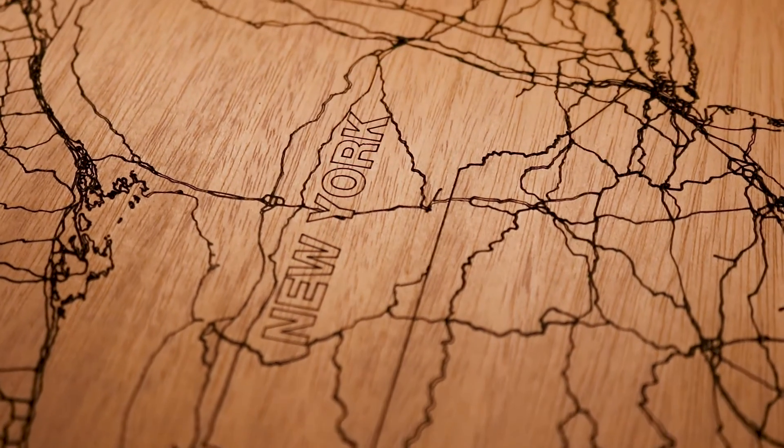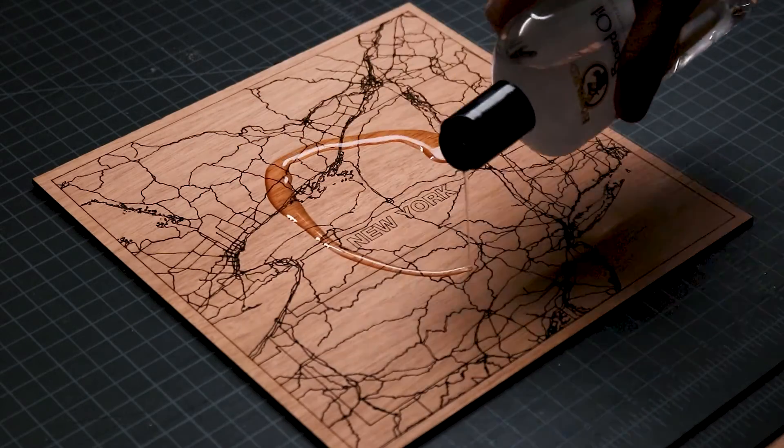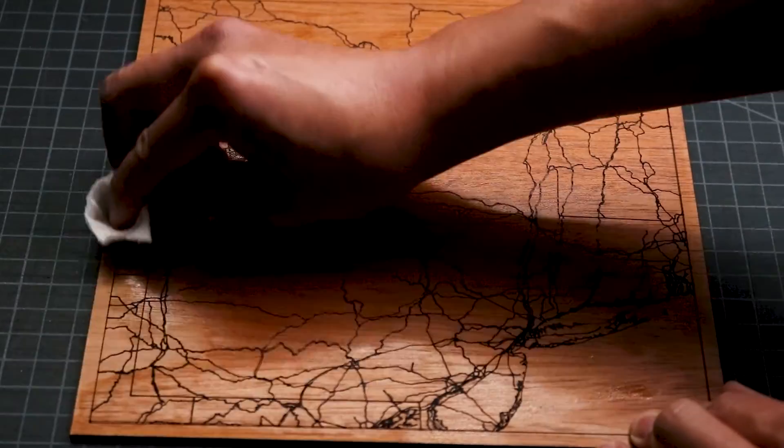The map took a total of 26 minutes to engrave and laser cut. I moved the map to my work table and applied a natural oil finish to the surface. This brings out the natural beauty of the wood and adds a layer of protection to the surface.